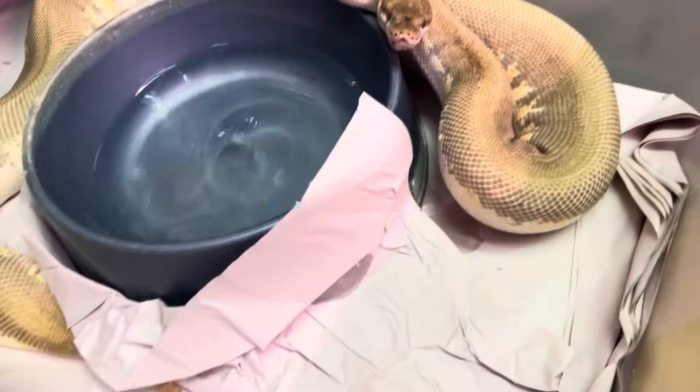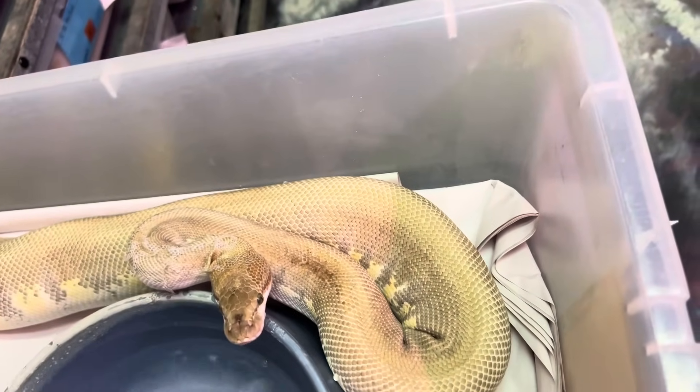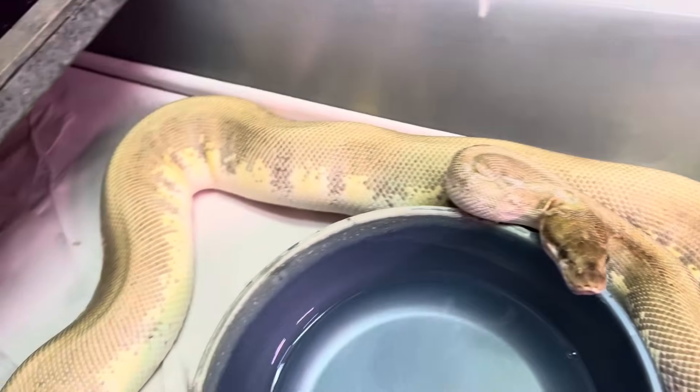I'll call this Ping Double Beast. Once again, this is like Hidden Gene Woma, Mojave, Odium with Pinstripe and Enchi.